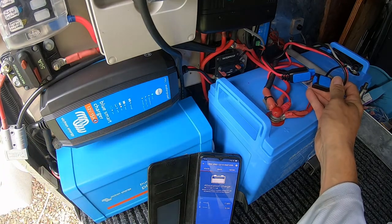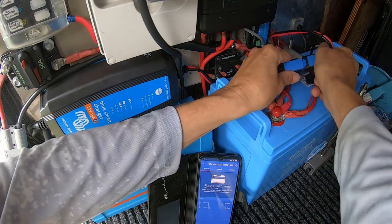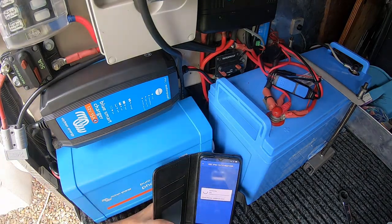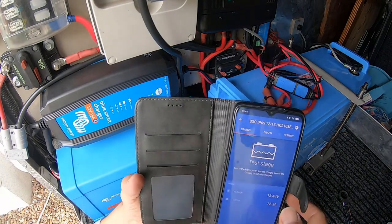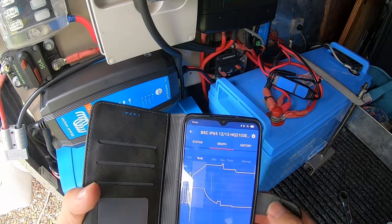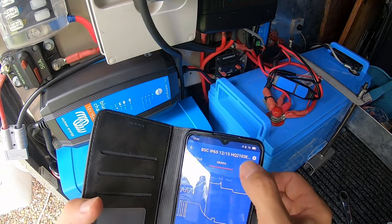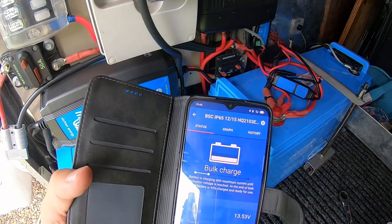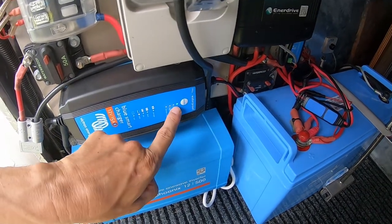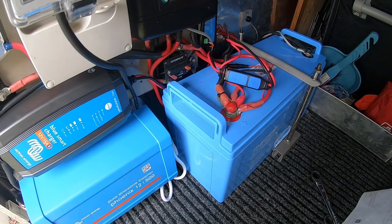Reconnect the power once the little light goes out — there's a bit of power in the system. All right, that's off, so I'll reconnect it and turn the power back on. Now the power's back on, let's run through its settings — and you can see it's on bulk charge. That's it, it's all set up. The charger is set to lithium ion. You can see the little blue light on there indicating bulk charge. That one's done; now just got to do the DC-DC charger.